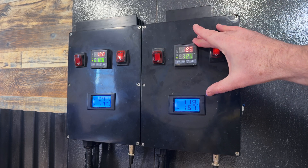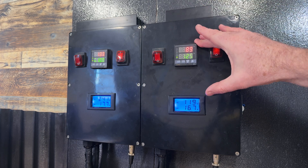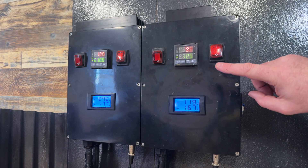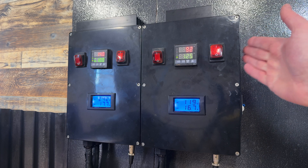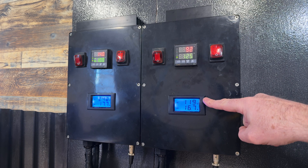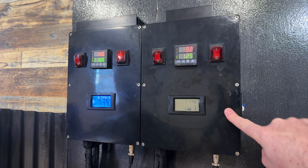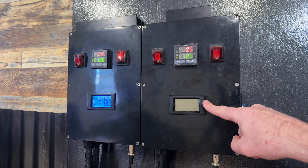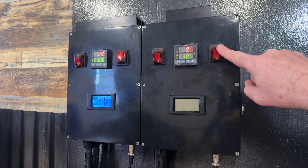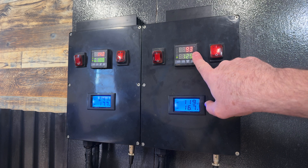You can set these PIDs up to finely tune how they bring water up to temperature and add things like light indicators and alarms. One feature I wanted to show while the panel is on: the amperage and voltage display is on, so I know there's power going to the hot liquor tank. If I turn this switch off, the voltage and amperage display turns off, telling me there isn't any power going to the kettle — just a neat safety feature I added to my control panels.